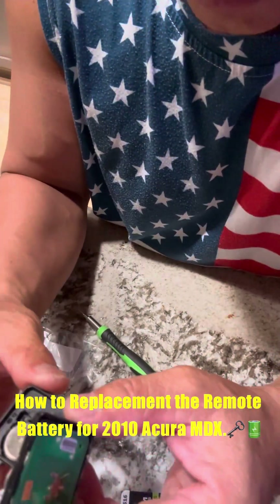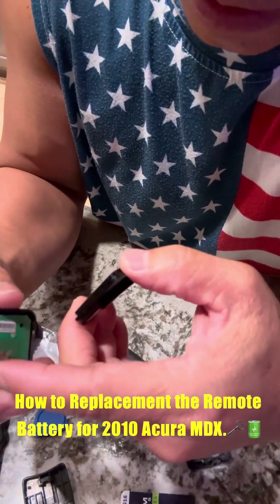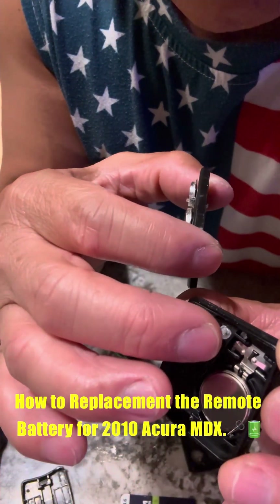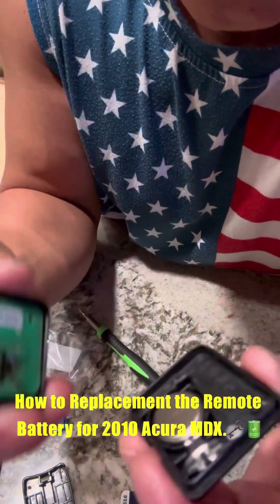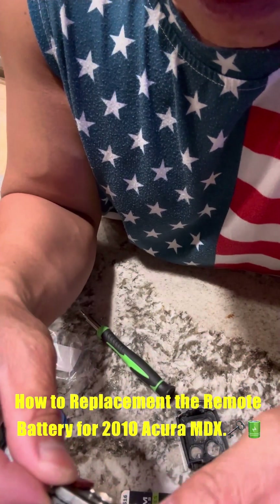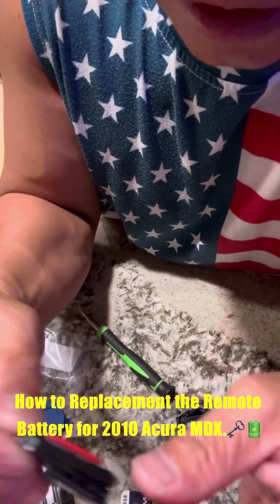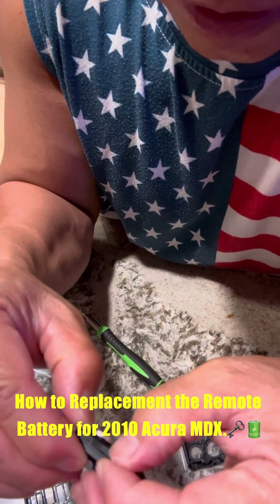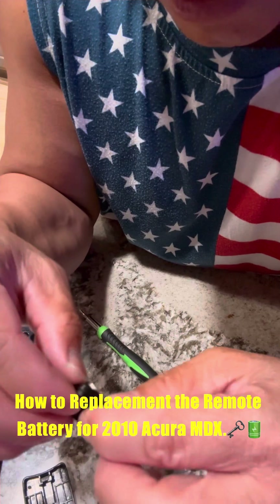Now we're going to put this back together. This piece lines up on top of the battery, and that little gold rectangle lines up through the two little prongs. Just snap it back in like it was before, slowly going corner by corner. Pretty easy — it only costs 10 bucks for two batteries, but if you take it to the dealer they'd charge you like 50 bucks maybe.